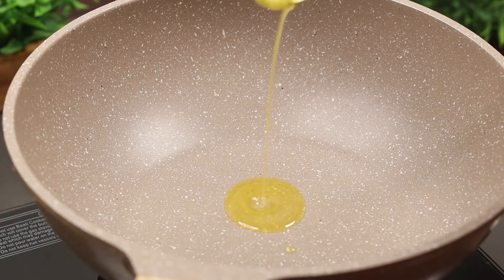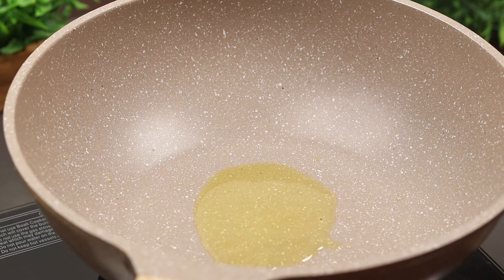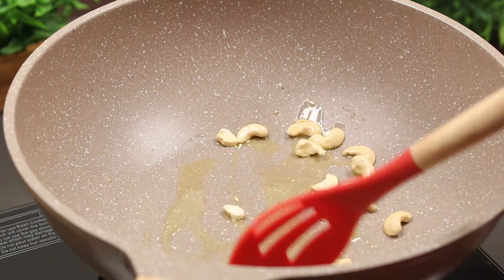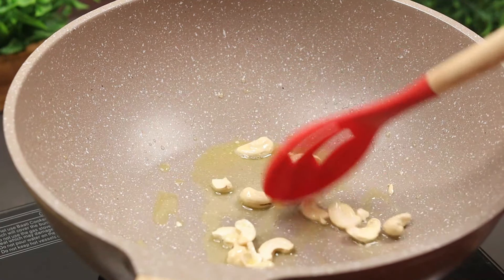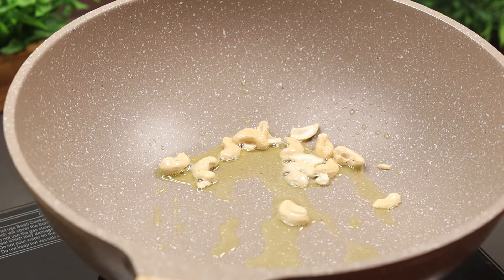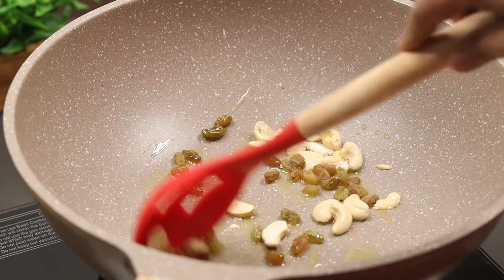Put 1 tablespoon of salt. Pour in a cashew nut. Put 1 tablespoon of salt — I have to put 1 tablespoon of salt. Now put 1 tablespoon of salt. This is about 3 tablespoons total.